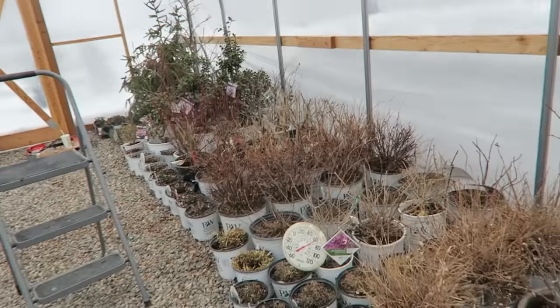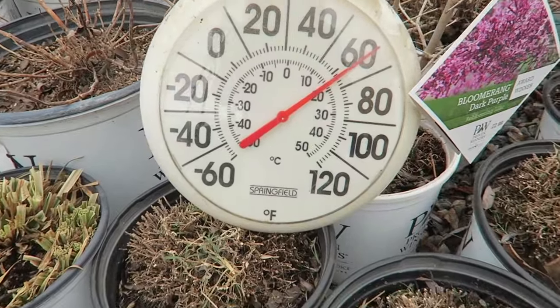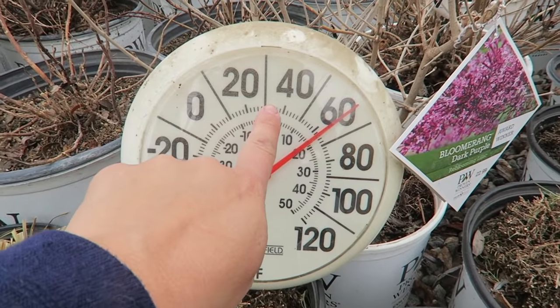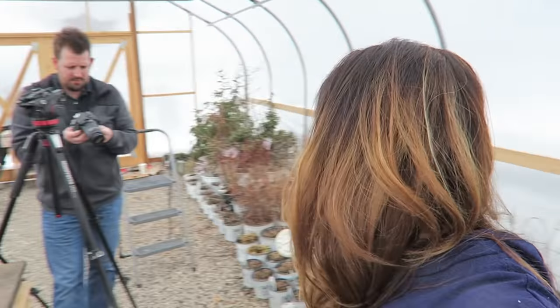I put this thermometer in here just now — it usually hangs on our house. It was below 40 outside, like high 30s, and it's over 60 in here. That is amazing for an unheated greenhouse — over a 20-degree difference inside. It's actually really quite warm in here when you start moving around.